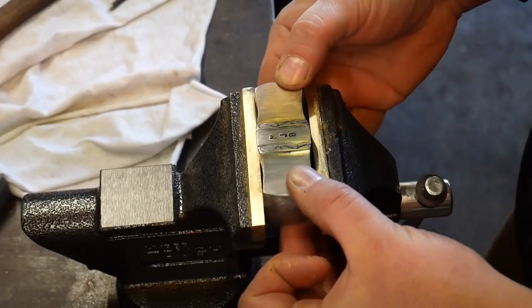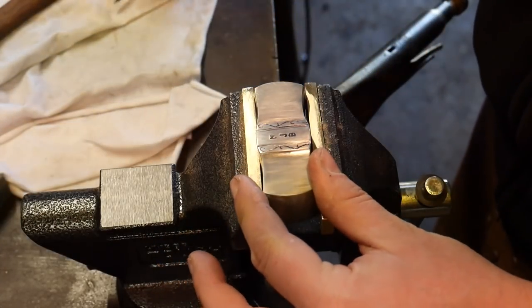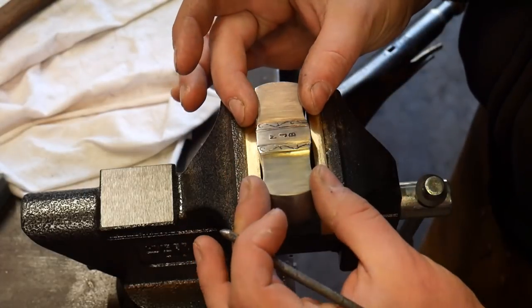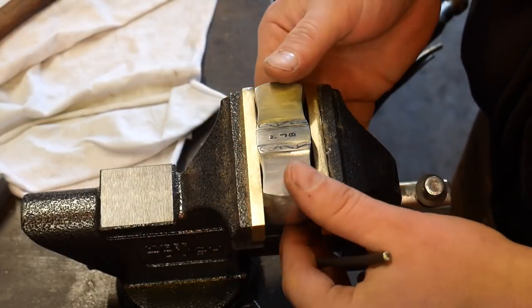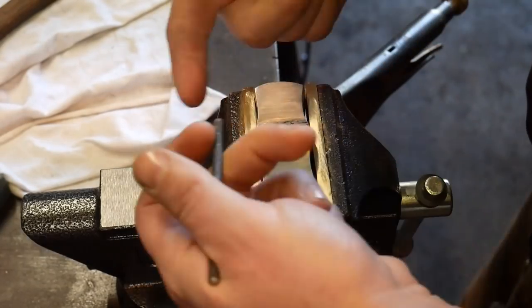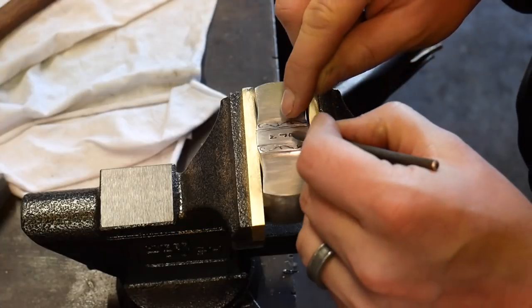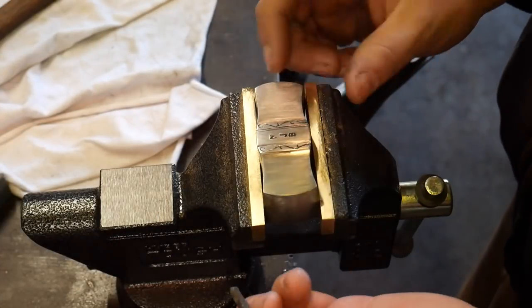Hello everybody, welcome back to the workshop. Today I wanted to show you guys a little engraving demonstration. I'm working on a custom hammer for a client of mine, and I'm really kind of enjoying experimenting. He gave me some artistic liberty here, and so I am going to do some little experimenting.